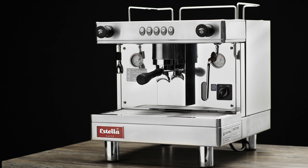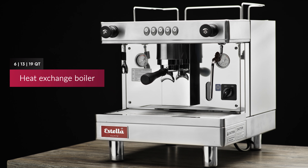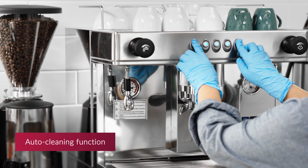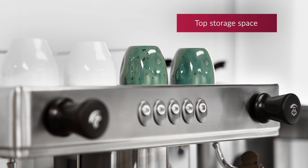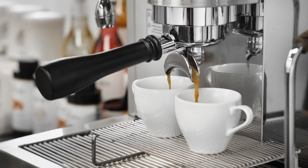The machines also come with a stainless steel heat exchange boiler. For reduced maintenance, you can rely on their auto cleaning function to get the job done right. Plus, each unit features a top storage space for keeping cups close at hand.